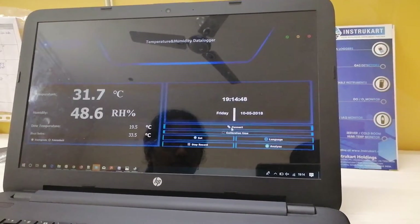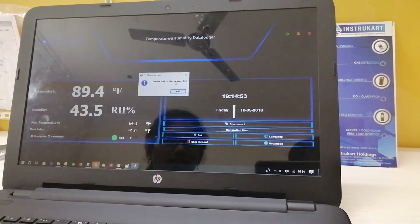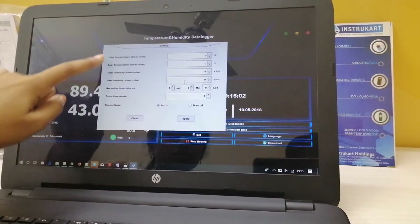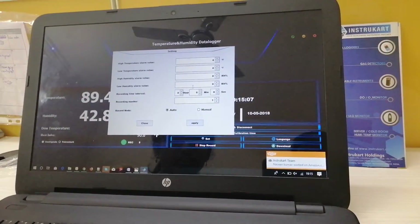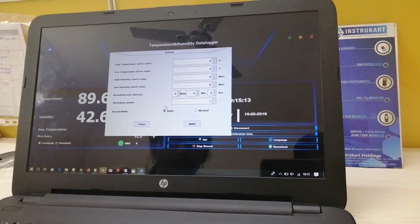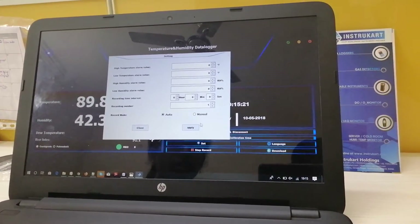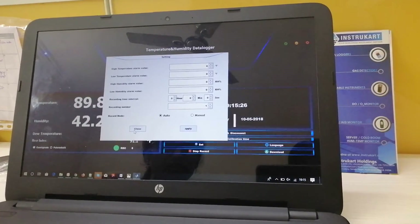I have connected to the device and it is now showing as connected. We can set high temperature alarm values, humidity alarm values, recording time interval, recording number, and recording mode — whether it should be auto or manual. After setting all these values, we apply and close.